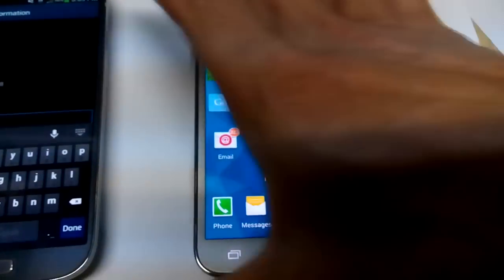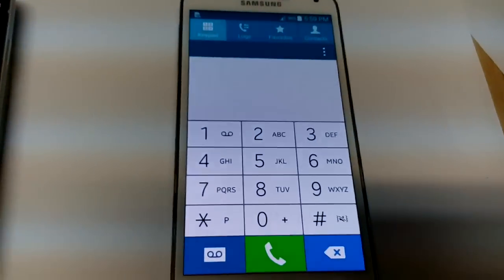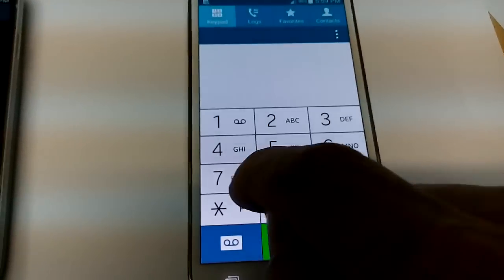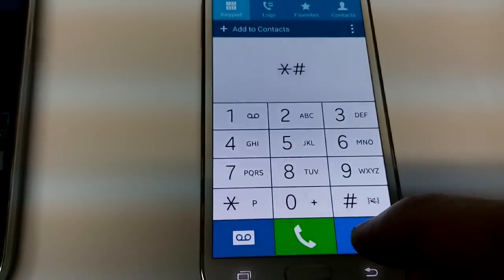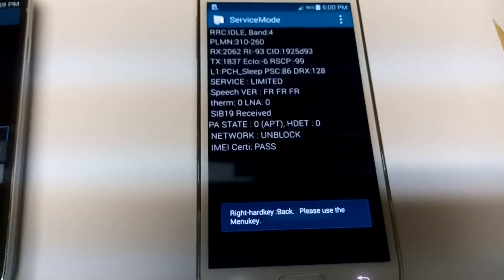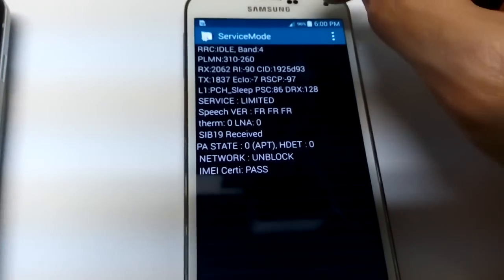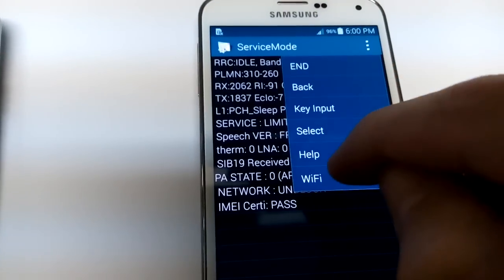The same thing for the Galaxy S5 — let's do the same thing here. It's a little bit different. Go to the dialer and dial star, pound, zero, zero, one, one, pound. On the S5 it's a little bit different — there's no menu key, so what you've got to do is tap up here in the top right on the three dots. Click on that, then go to Wi-Fi. Here's the Wi-Fi information and the on-off button.